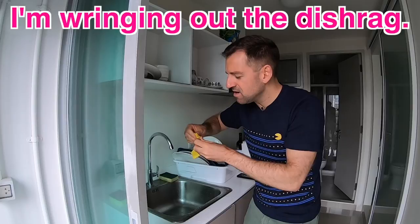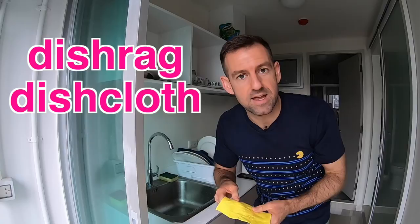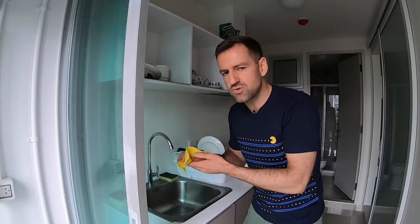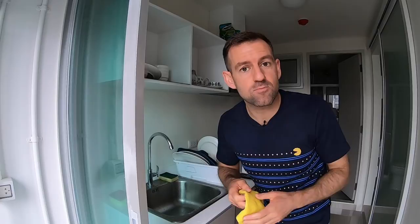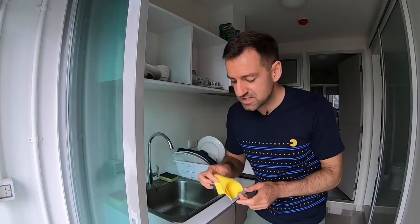I'm wringing out the dishrag. This yellow thing — it doesn't need to be yellow — it's the thing you use to wash the dishes. That's called a dishrag or a dishcloth. It's just any kind of cloth that you use to wash the dishes. The word rag means an old cloth. You could make anything into a rag — like if you have an old t-shirt, you could cut that up and make some rags. You could use the rag to wash dishes.